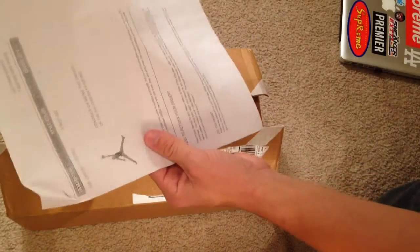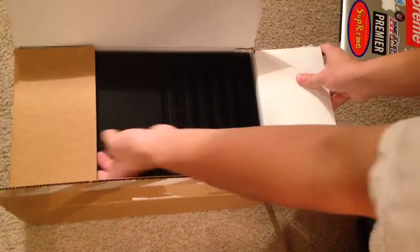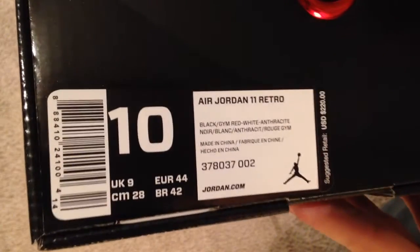Got a new Nike receipt here — putting that to the side. And we got the 72 and 10 11s. There's your tag if you want to legit check it later on down the road.